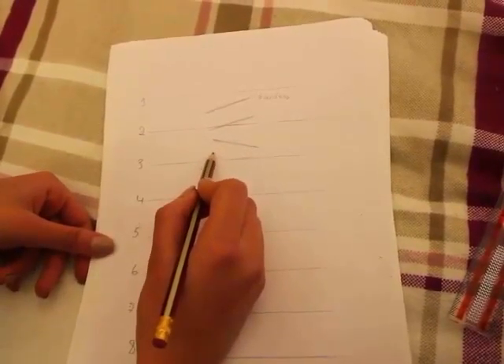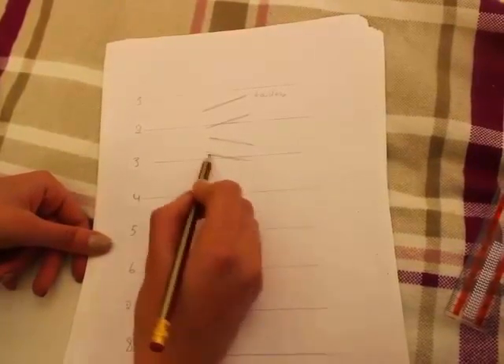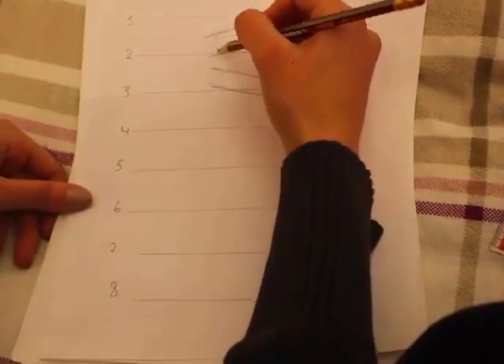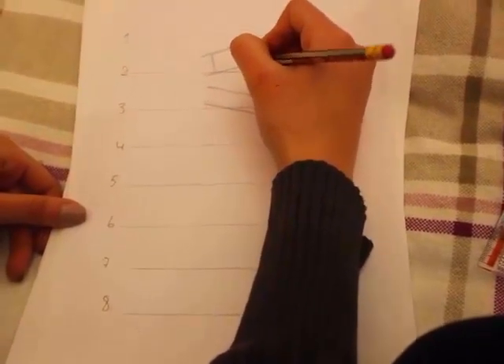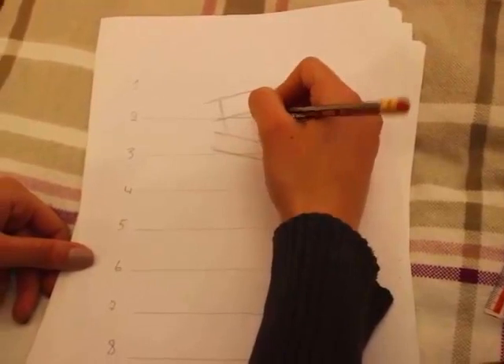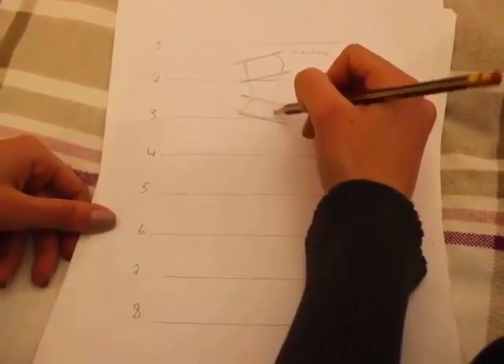Under it comes the hips. So we start by connecting the points — we draw straight right here, and here for these. A bit pointy. And then we complete the line down to the waist, from the waist to the hips.